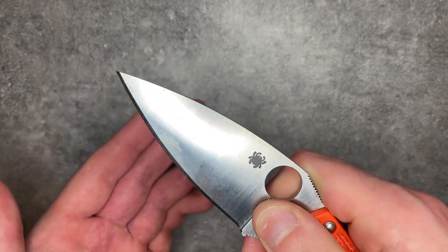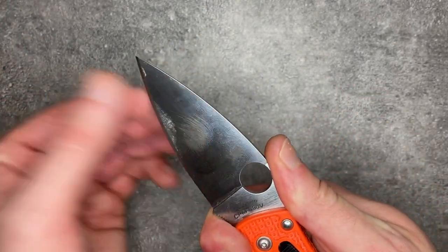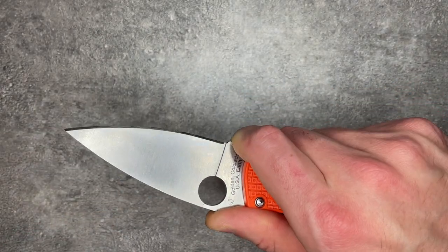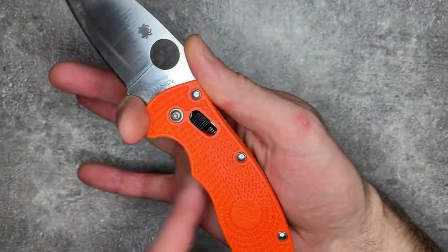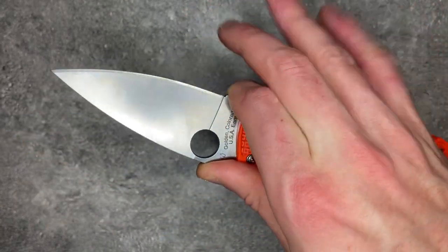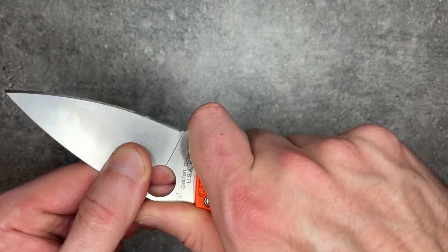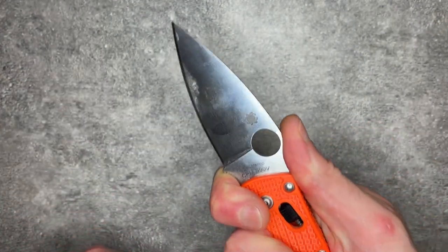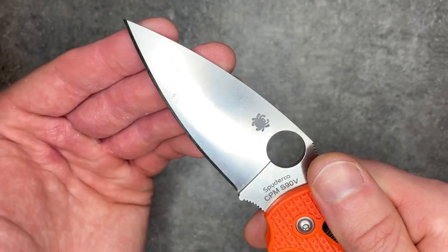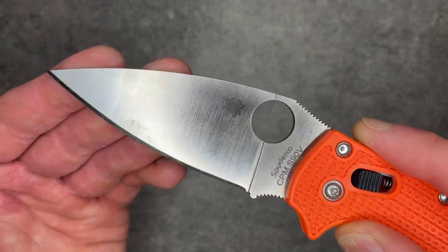This is a blade that works really well when you want a big slab of steel between your hands — again, it's a pretty tall blade — and push it a little bit harder. Even if I'm just pinching the knife, just from this choil and this thumb ramp, I have tons of control and my back fingers don't have to do very much. Especially if I really choke up, I can really crank on this blade. And combined with the way they have chosen to grind it, this blade screams hard use.